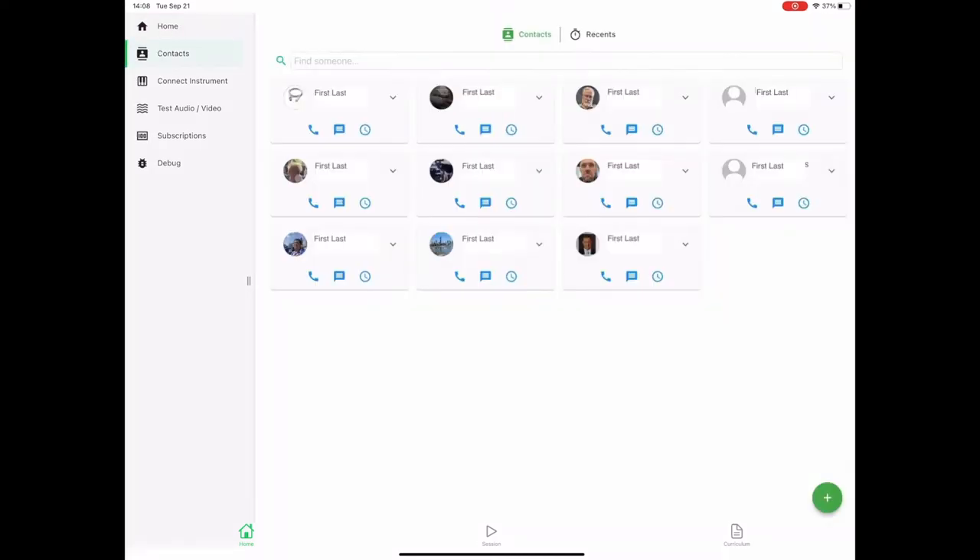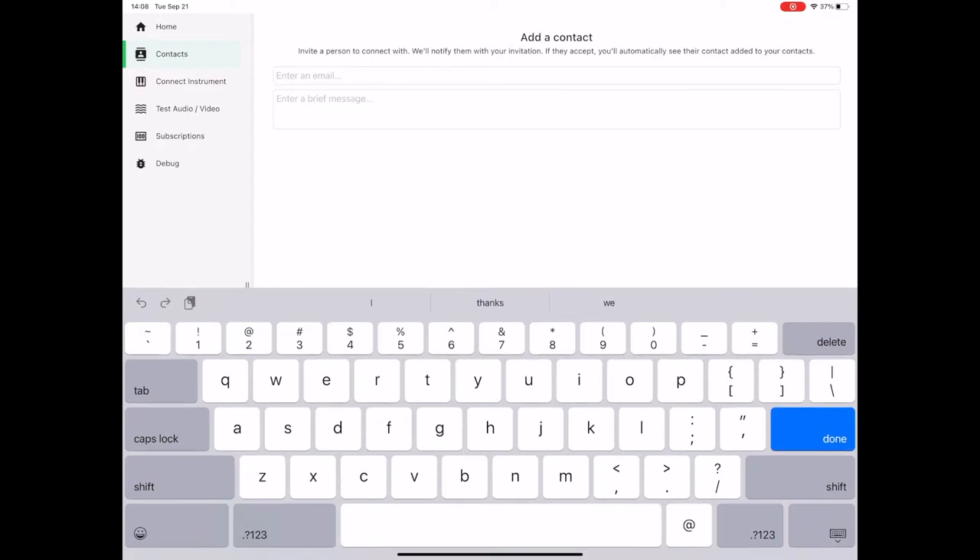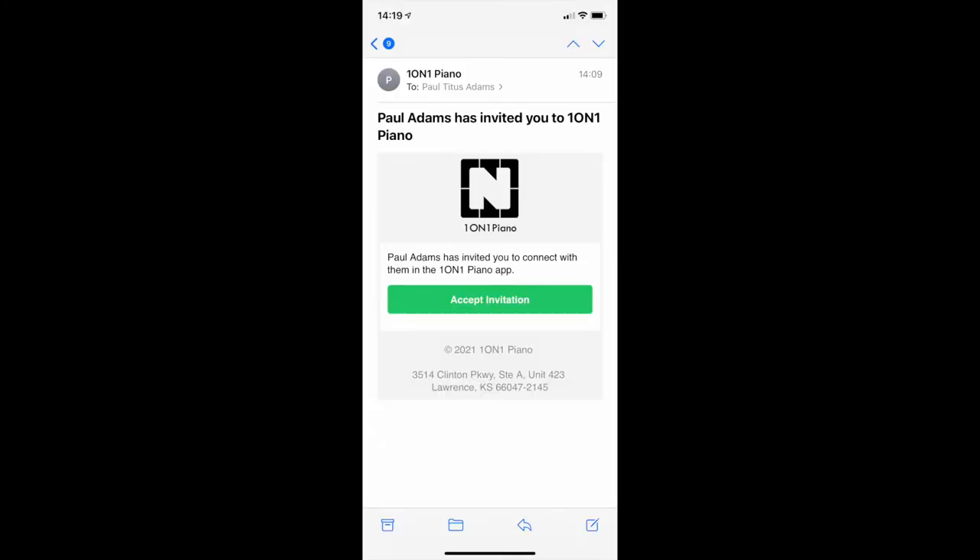We kept one-on-one piano clean and simple. Contacts are added with a single email invite, and we made it easier for you to onboard students. There are no links or code to lose — just accept the invite and you're connected.